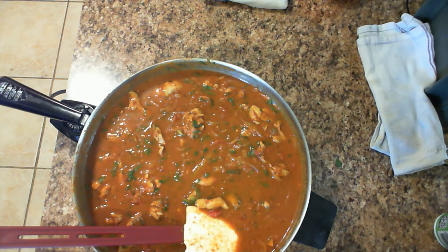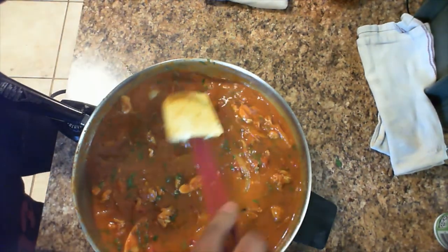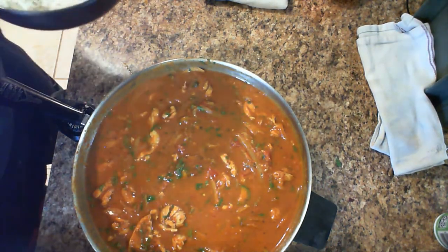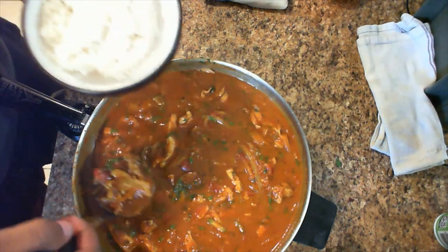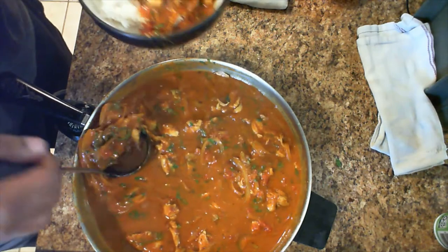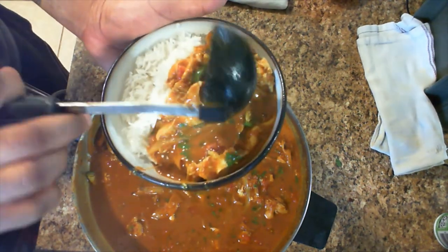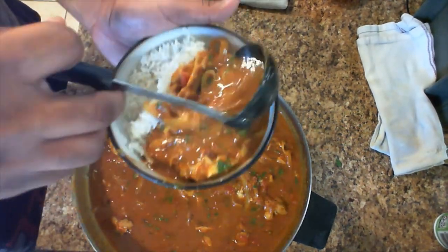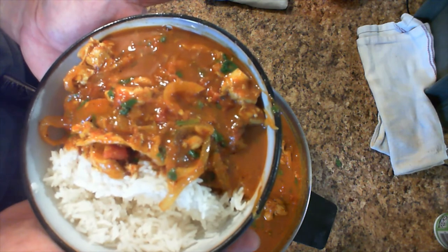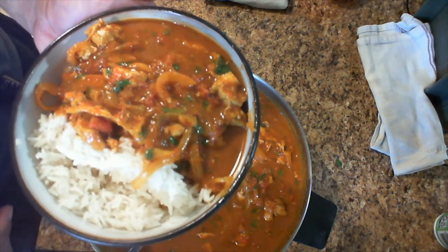Let's put this together. Going to get myself a good helping of rice — this is just a normal short grain rice, nothing special. Keep in mind: not all rice is created equal. Different grains are going to cook differently, need different water amounts, and the texture will be different — whether it be sticky or fluffy — so do a little research so you don't waste your rice. Here we go — a little curry, a little rice. I wish I had that little cucumber salad, it is so delicious, don't forget about it.